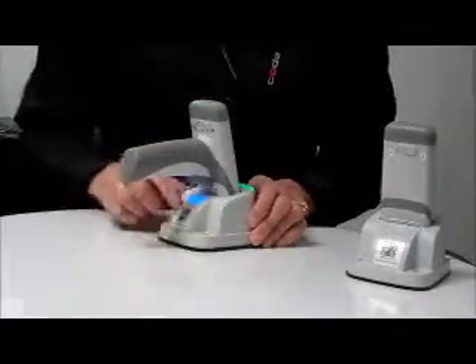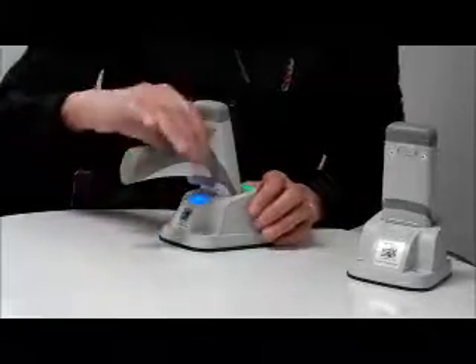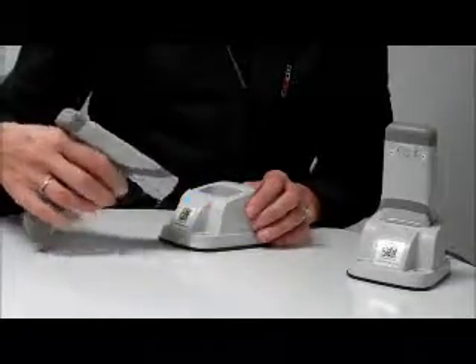The connection status LED flashes blue to indicate a Bluetooth connection has not been established, and turns solid blue when a successful pairing has occurred.